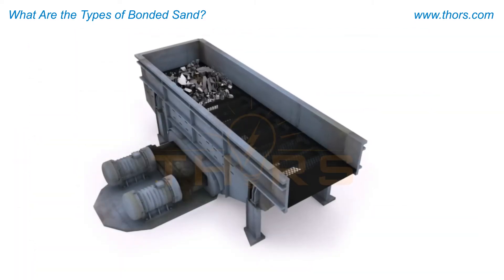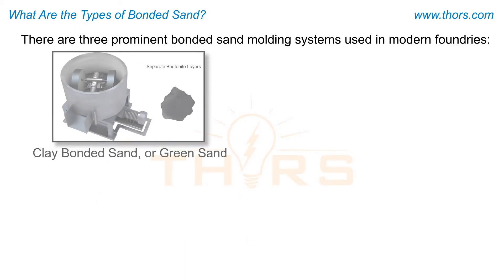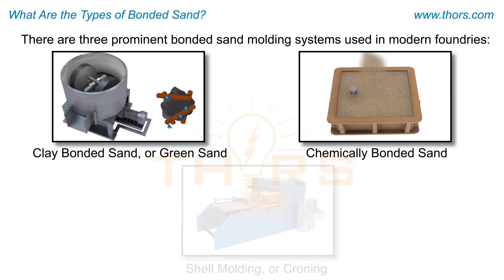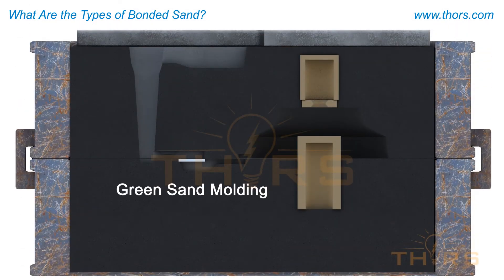Once the metal cools and solidifies in the mold, the sand is broken up to access the casting. The sand may then be reconditioned and recycled to make molds again. There are three prominent bonded sand molding systems used in modern foundries: clay bonded sand, typically referred to as green sand; chemically bonded sand; and shell molding, also referred to as croning. Green sand foundries are the most common type of bonded sand facility.